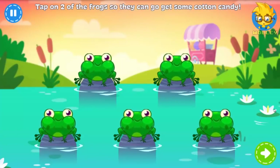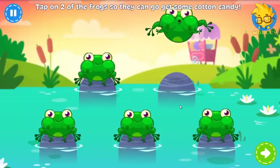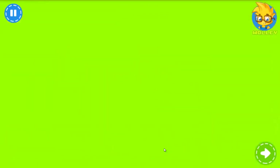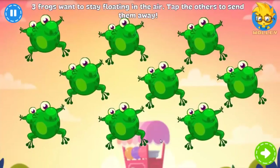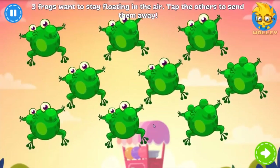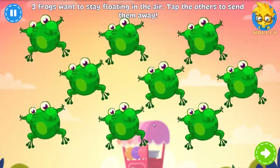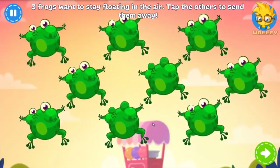These frogs see a booth selling cotton candy. Two of them want to get some — tap on any two of them. Too much cotton candy has an uplifting effect on these frogs. Three of them want to keep floating — tap on the others to send them away.